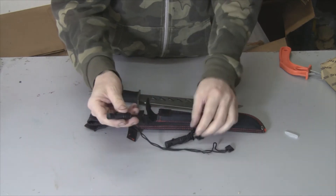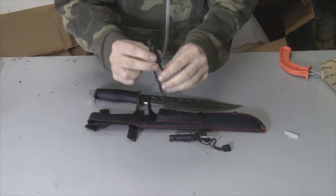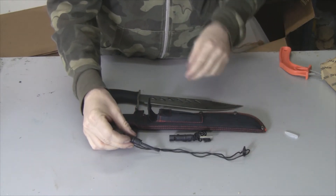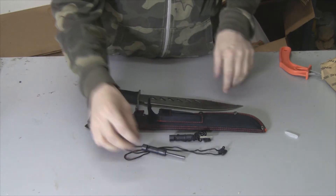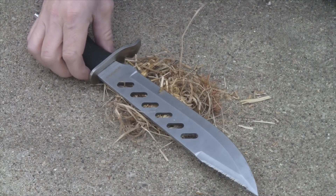Also on both the sharpener and the fire starter there is a whistle at this end here. Let me blow it real quick — that's pretty loud! So if you fall in a well or you're tired of yelling, you just blow the whistle and people can find you.